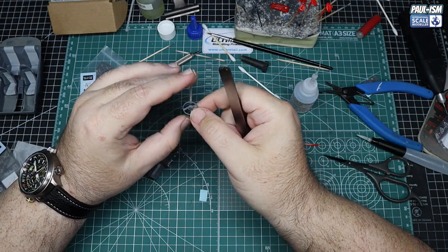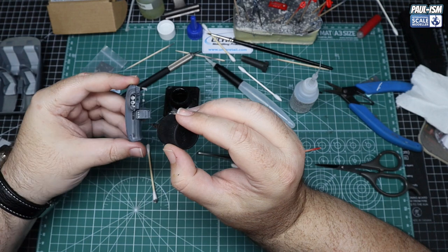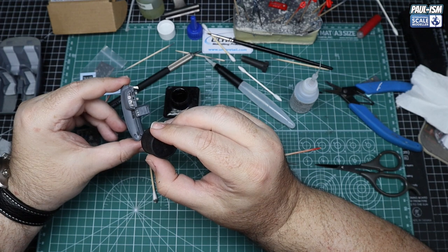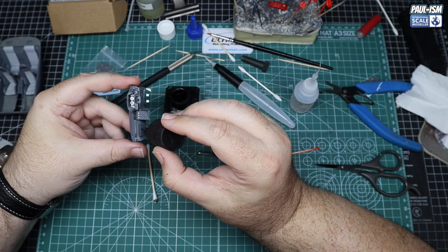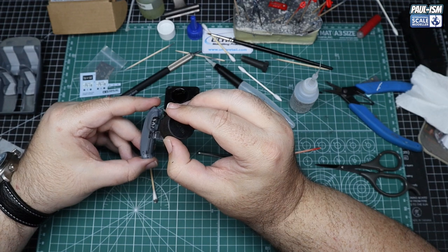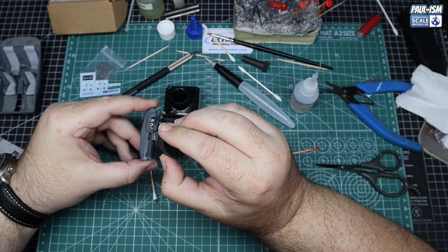The steering wheel gets the Nismo decal — whether that's correct for a Greddy-bodied car I've no idea. Then some black Tamiya panel line wash is applied to accent it all: around the panel lines, heater vents and centre console. On the real car a lot of this is painted black, but I wanted to keep it all grey — the wash was enough to highlight everything and add a little depth.